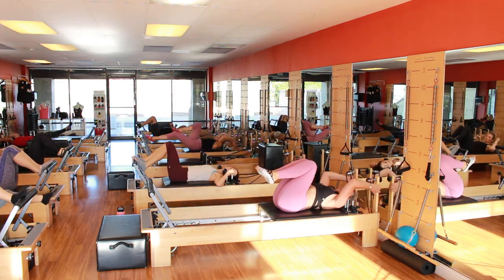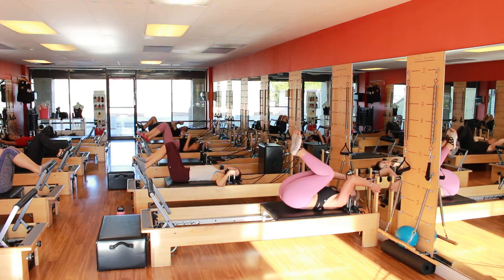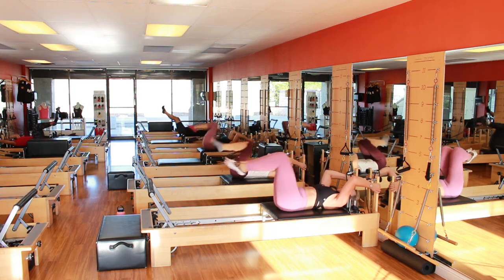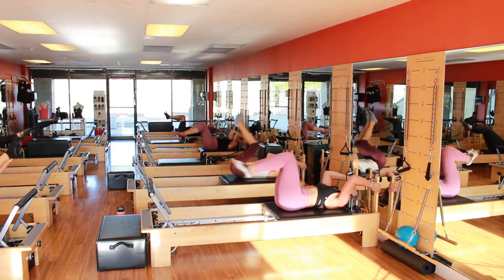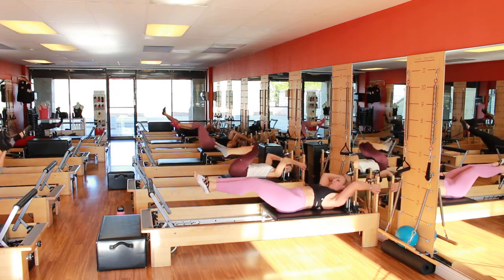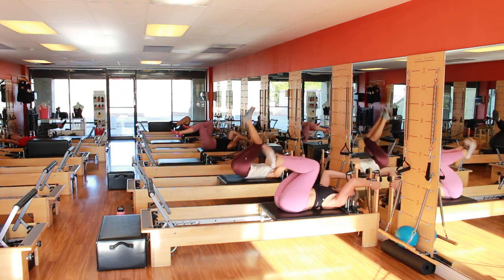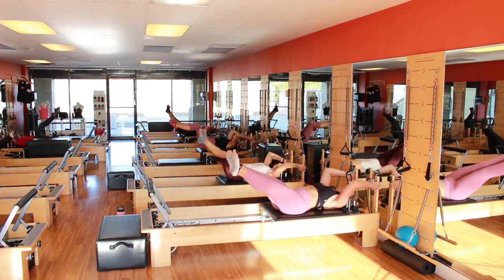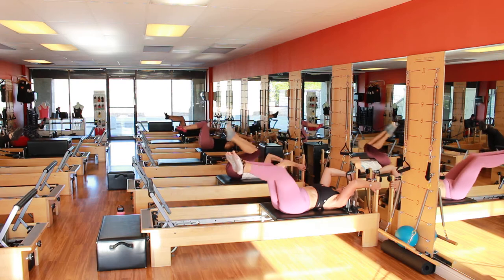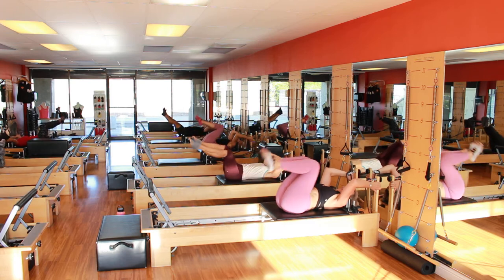Grab here again. Bring the knee in and extend the leg to the back door. Bring the knee in again. We're doing eight for the back door — eight, out, seven, out, six, out, five, out, four, out, three, out, two, out, one — and soft knee back to the bar. Jump up again. Now front door — eight, out, keep your thigh facing the ceiling the whole time. Four, five, six, only two more, seven, eight, and down.